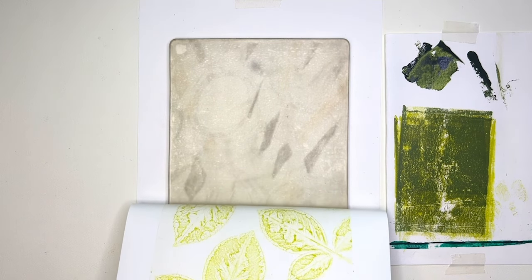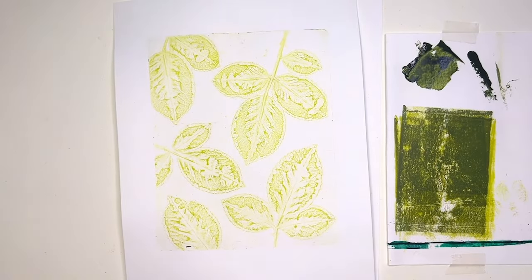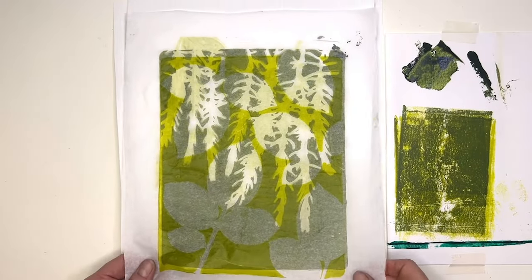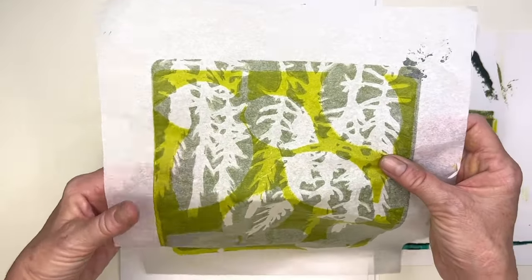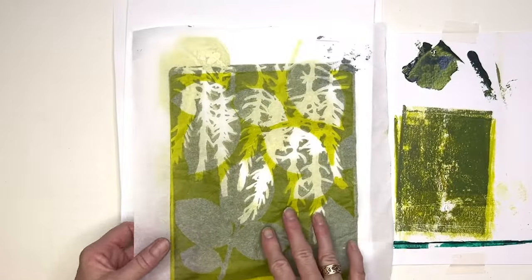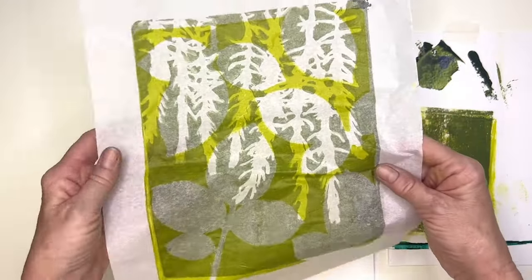Now we'll pull this print - that matte gel has really lifted it nicely and the plate was quite clean. So there's our ghost ghost print - our ghost print. Actually I think I used the reverse side so that was our first print. As you can see with this green gold - it's still a bit damp - just put that onto tissue. You can use those, they can create some nice effects going back and front in the same sort of coordinating colors.